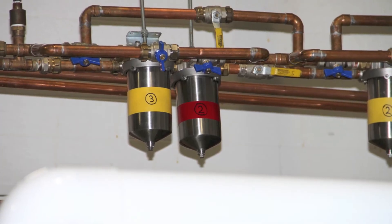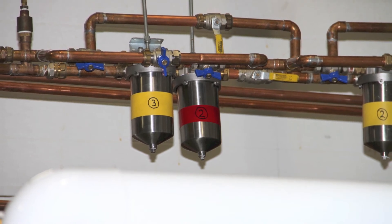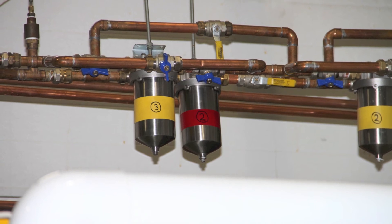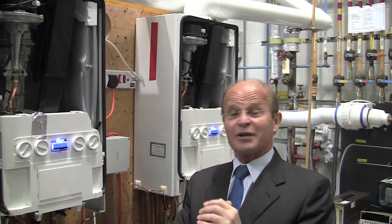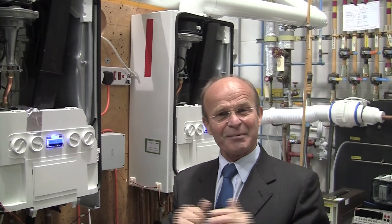Here are the filter housings containing the coupons and you can see number two for hard water for the second month and number three for the third month. In about a month's time we'll be taking out the coupons and a few weeks after that we'll give the first report — the first of three. Then in three months' time you'll get the final report and we'll demonstrate that softened water is not corrosive. Thank you very much.